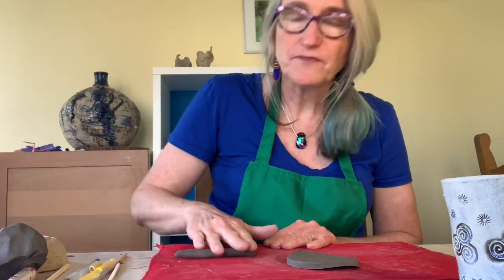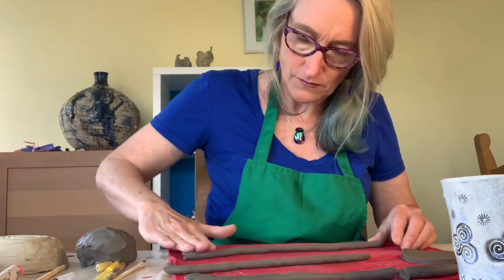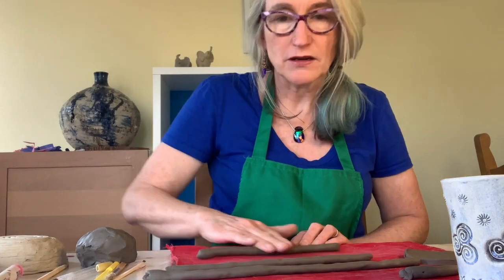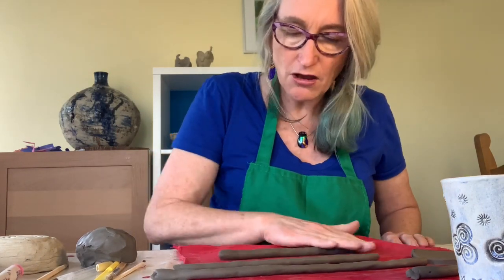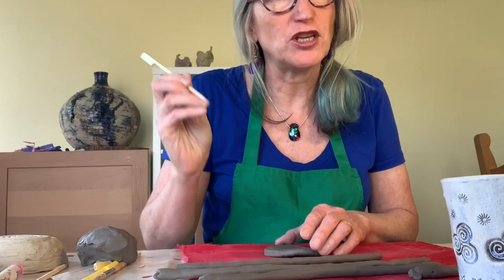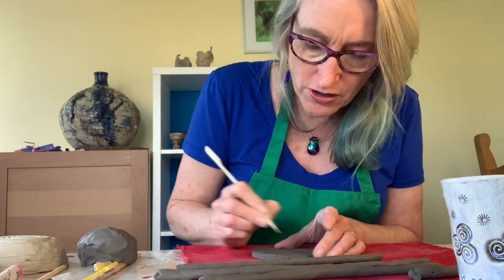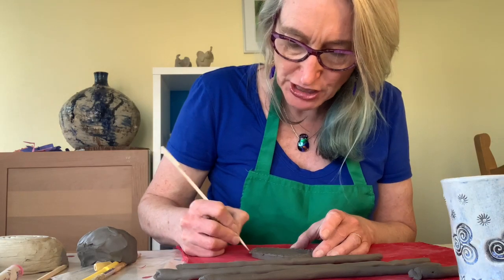The best way to make sausages is to roll them on your mat. It doesn't matter how thick or thin the coils are, just so long as they are even. We're going to start with our usual hashtags — we do our crosses one way, and then we can do our hashtags the other way.